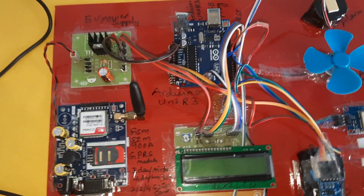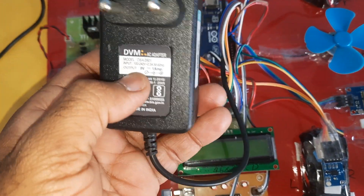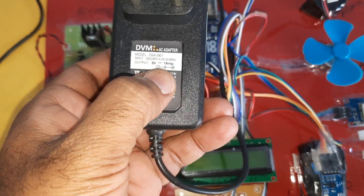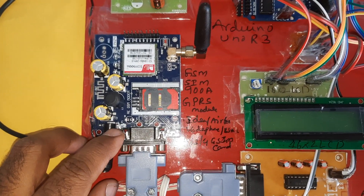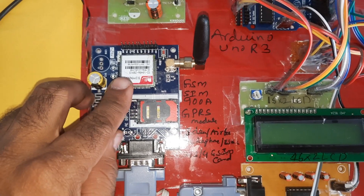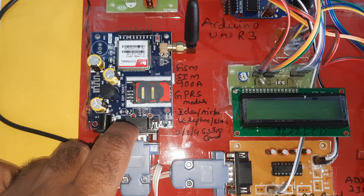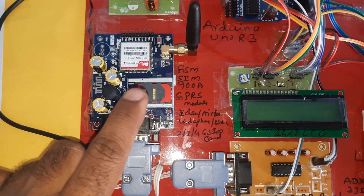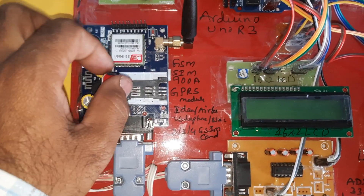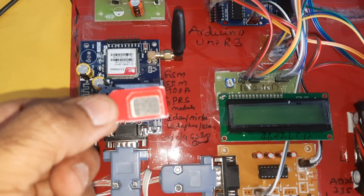Now looking at the hardware of the project. Here we are using a 0 to 9 volt, 1 ampere adapter power source, which powers the GSM SIM900A module. For the SIM card you can use Idea, Airtel, Vodafone, BSNL — 2G, 3G, or 4G. Press down and the SIM card will come out. I am using an Idea 3G SIM card.